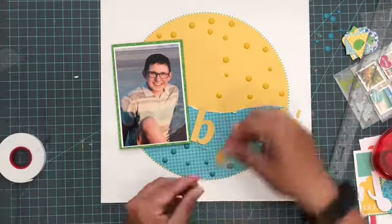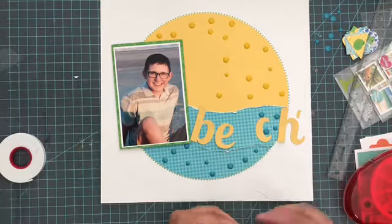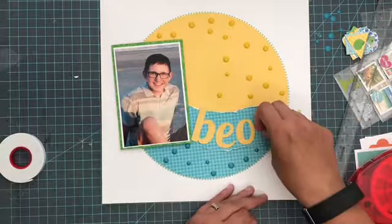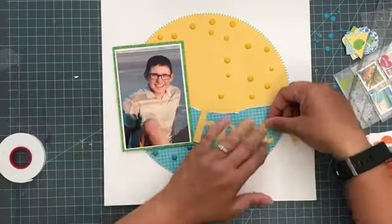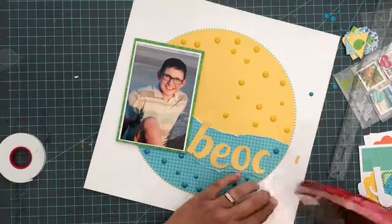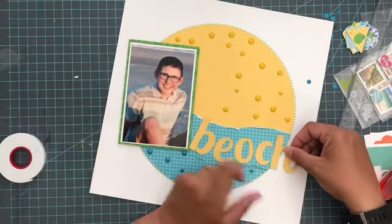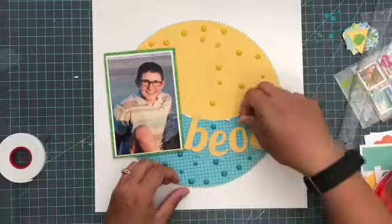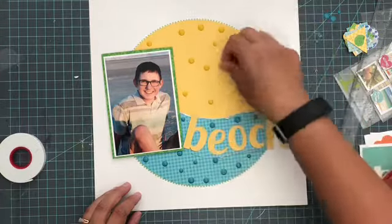I'm going to pull out some old letters from Fancy Pants. These are die cut pieces, and I didn't have all the right letters to make the word beach. So I modified an O to make it into an A, and modified something else to make a C, and then I could spell out beach. I decided I wanted them all the same color and really wanted to pull in more of that yellow. That's kind of the point in stash bashing — to take what you have and see if there's a way to make it work without having to go buy a whole new pack of letter stickers or design a new cut file. This is a perfect example of just making it work.